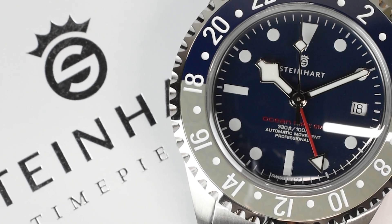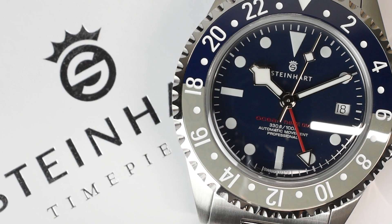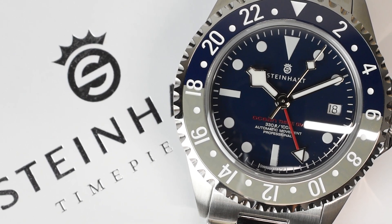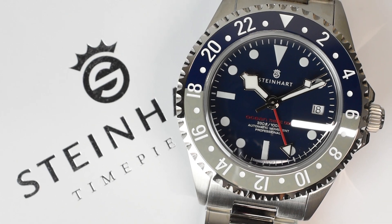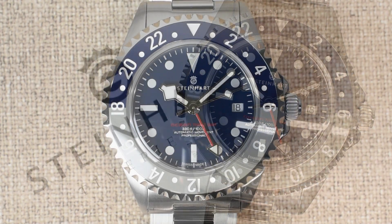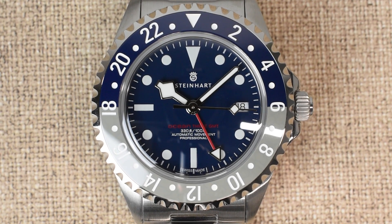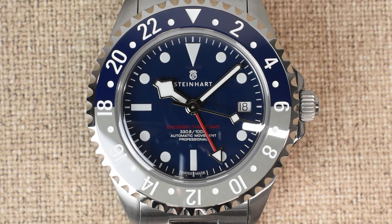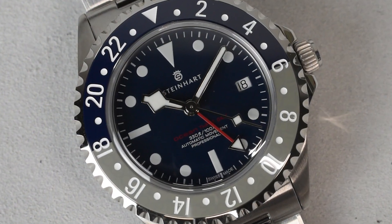Hey there, watch enthusiasts! Today we have something truly exceptional to discuss. Allow us to introduce the latest addition to the esteemed Steinhardt Ocean family: the Ocean 3 GMT Blue Gray Ceramic. Despite being one of the slimmer divers in the Ocean series, it's the GMT ceramic line that's generating a buzz among watch aficionados. So without further ado, let's dive right in.